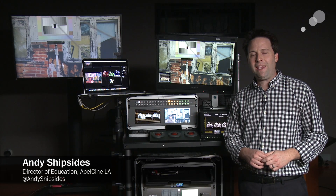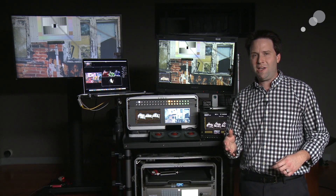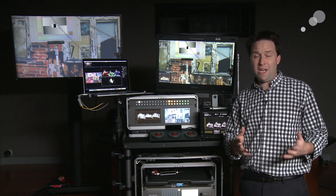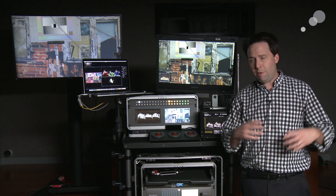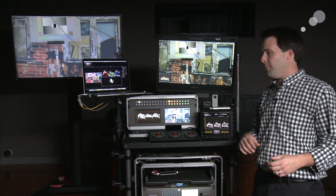Hey everyone, Andy here, back again with another part of our Anatomy of a DIT card series. In this section, I want to talk about scopes — waveform and vectorscopes — image analysis tools that you really need to have on your DIT card. Scopes are really required on every digital production today, so we better have a good one here on our card.